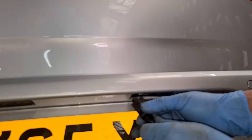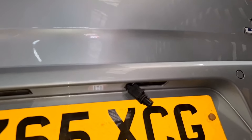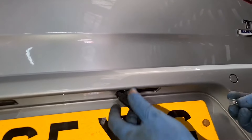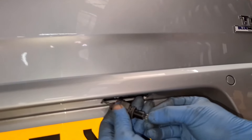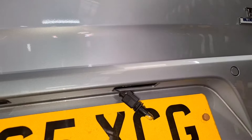Right. Now take the bulb out. I've got the new one — it's a 501 bulb, it's a capless bulb, so that's what you need. Now the lights are already on, so when I push the bulb in — well, this isn't working. So I'm going to switch the lights off and switch them back on.